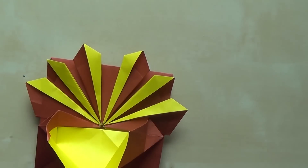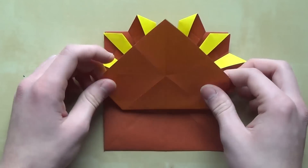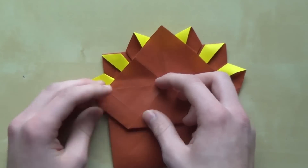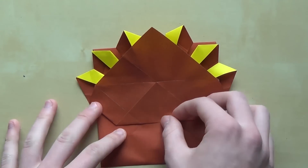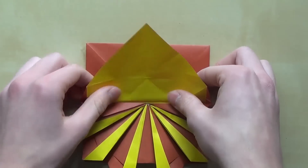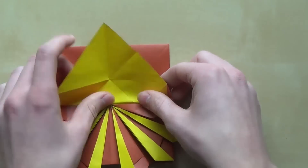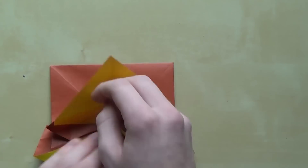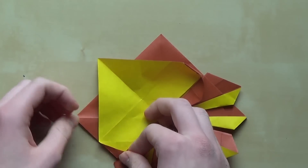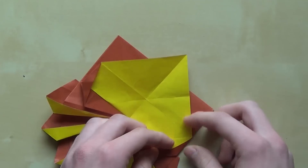Now do the swivel fold here as well, and fold this up like this. Once you've done that, rotate the paper 180 degrees and fold this down. We're going to do another swivel fold — use this line here as a reference for your new crease, like that and like that. We'll do the swivel fold here — it's more like a squash fold, but still.